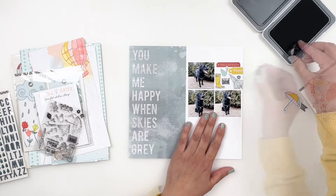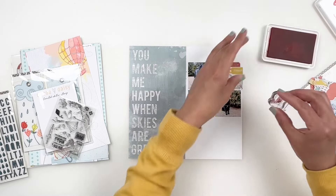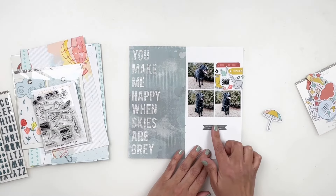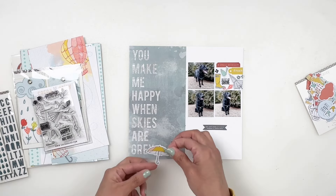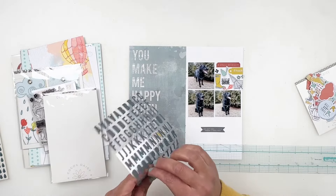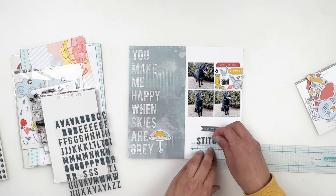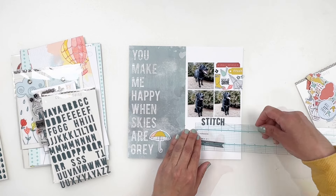I also wanted to mention that I added a large umbrella to my title at the top, but while working on my cluster I felt like I needed to move it to the bottom, because there was too much yellow at the top and it was kind of on the same level. So once I'm done with my cluster I'll move the umbrella to the bottom to balance out the colors and bring yellow to the bottom of my layout as well. I'm almost done with my cluster — I just want to trim off the edges and use some flowers from the stamp set to fill in the gaps, stamping with black ink and then a really pretty blue ink. Then I can move on to the bottom portion of my spread.